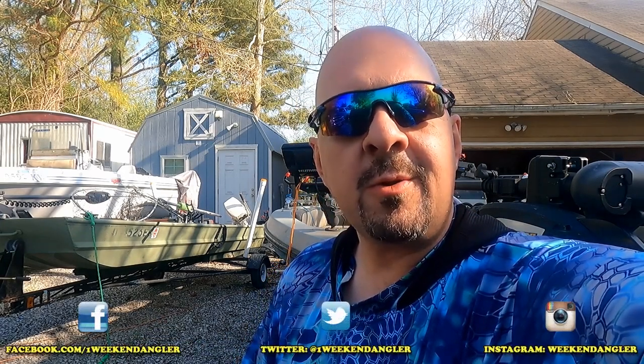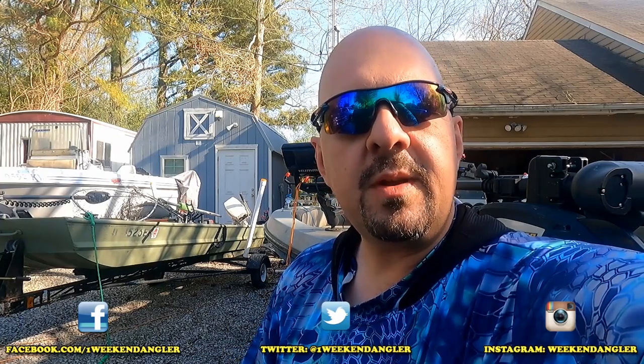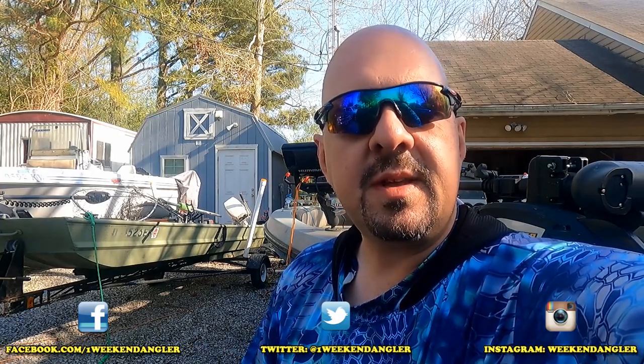Howdy folks, Josh here with The Weekend Angler, back with another short tip Saturday video and our next installment of our Back to Basics series. In this week's video we're going to be putting together a bass fishing box to cover everything from top water all the way down to the bottom, that's going to help you catch more fish.